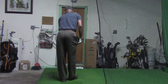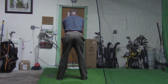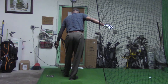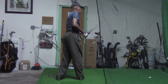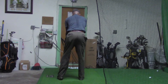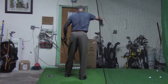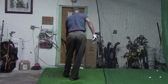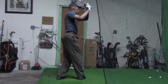Lob wedge, going for about a 60-yard shot. Nice height in the air, good contact, good concentration — location a little off but good direction. Didn't keep that swing as true as I wanted. Let's go again, try to be true, just watch that club face. Much better.